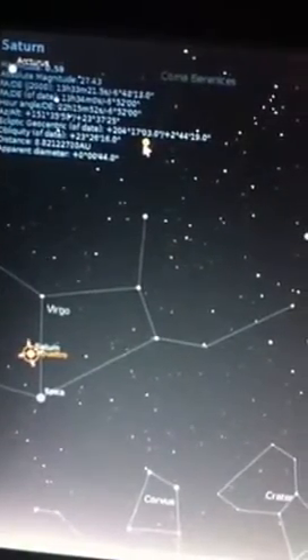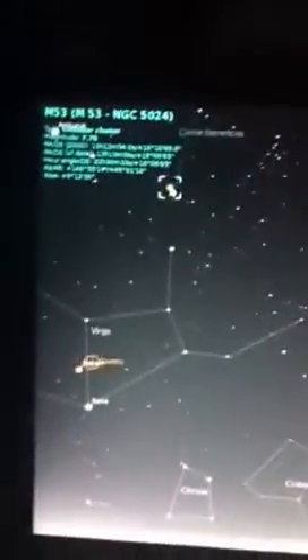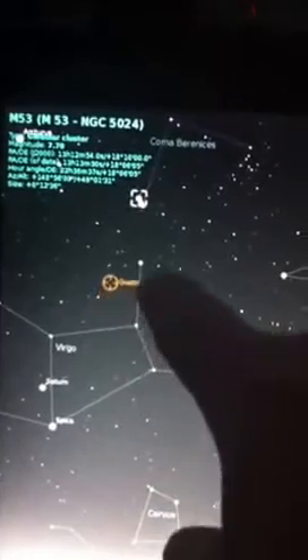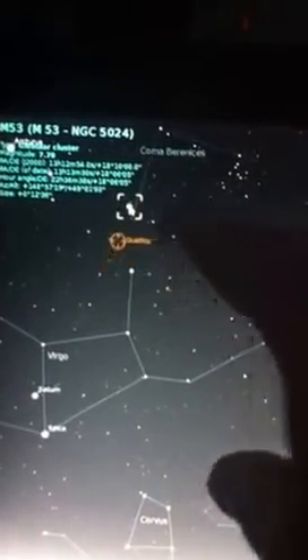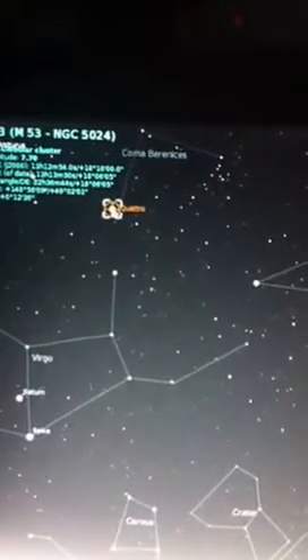If I click on that globular cluster up there — that's M53 — and I'll do CTRL-1, you can see that's showing you the track of the mount as it goes up to the next point. It's on M53 now.